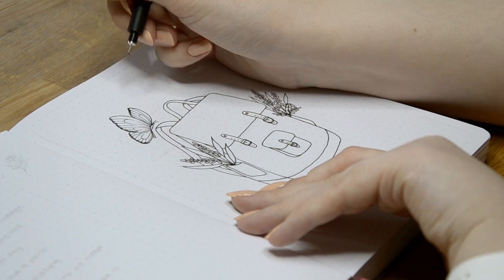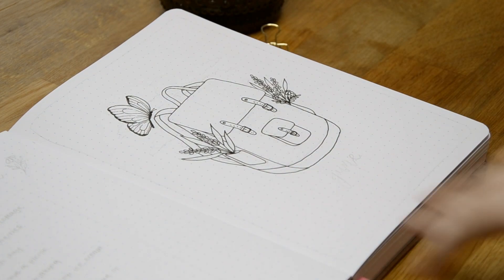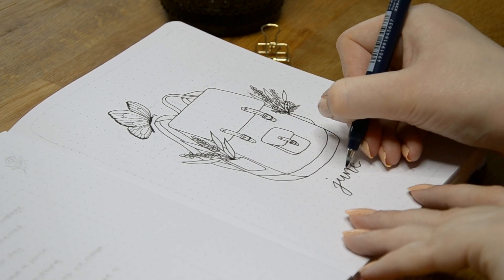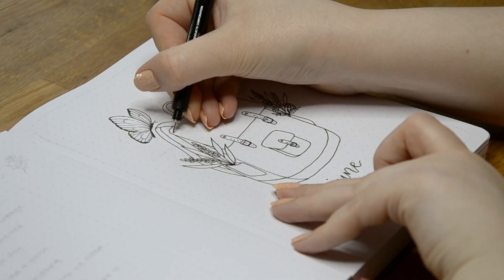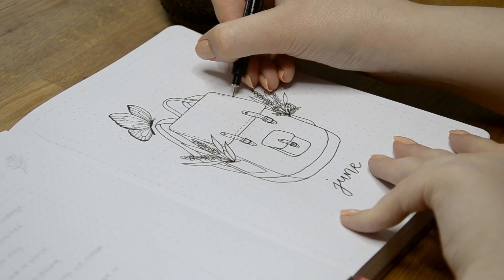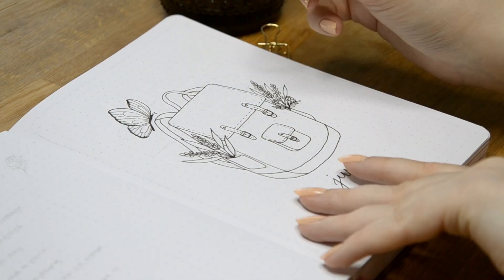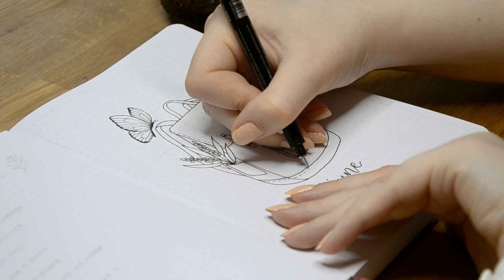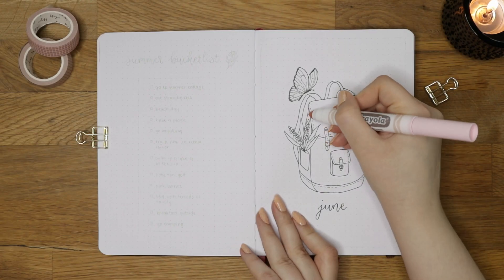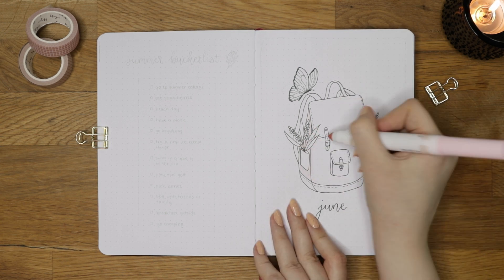The last time I drew a butterfly in my bullet journal was in 2018, so I guess it was about time to draw another one. I also looked up some reference photos of butterflies in different positions to get the wings right, and I definitely recommend doing that if you are drawing something for the first time. I often do that for different items or animals and later try to draw them from memory. Now that the line work is done, we are moving on to the coloring process.